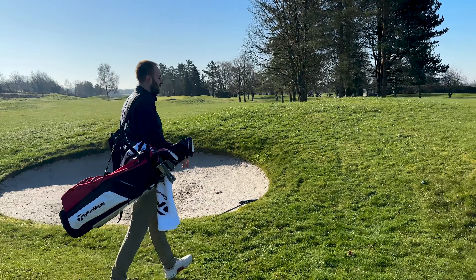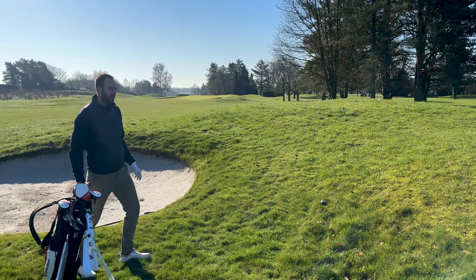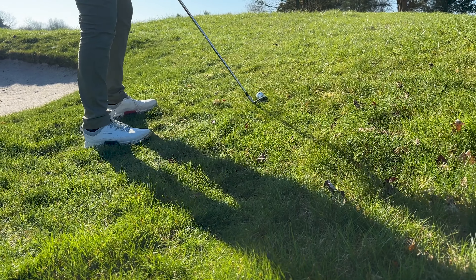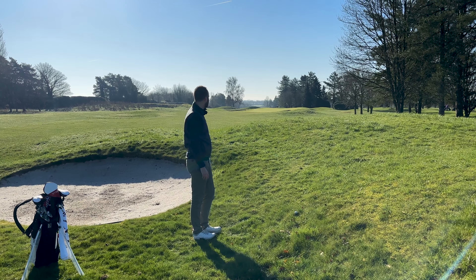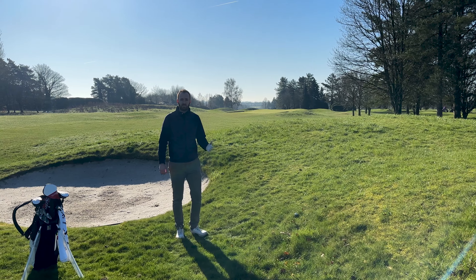I've just pushed my tee shot slightly, just off the fairway into the light rough, and the ball has come to rest on quite an extreme upslope. So this is a tricky shot to execute. We've got about 145-146 yards to the flag and hitting the green is going to be a little bit tricky, but it is manageable and it is possible.